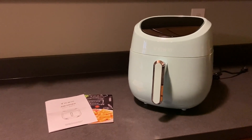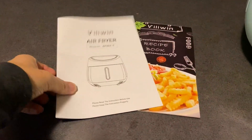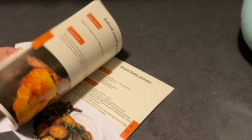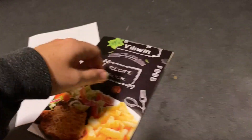A big thank you to Villawin for sending me this product so I can show you the features. It comes with an instruction manual and a recipe book, and I had no clue that you could cook pizza in this. I'm super excited — this is my first air fryer.